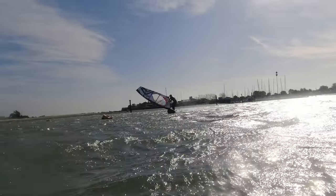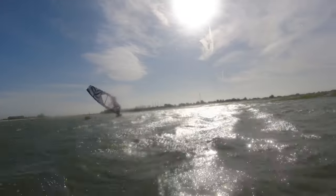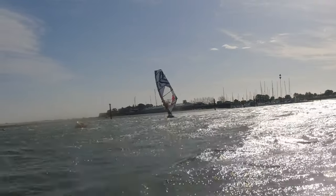I tried going in with a bit more speed and tried to be more aggressive with the pop. I still ended up in the water every single time, but I was feeling a small bit of progress in getting the board out of the water and round the rotation.